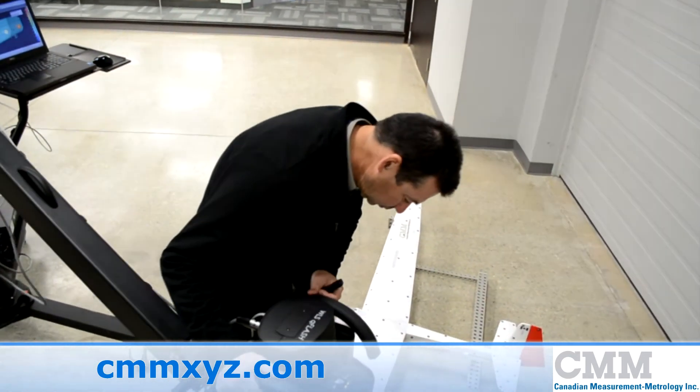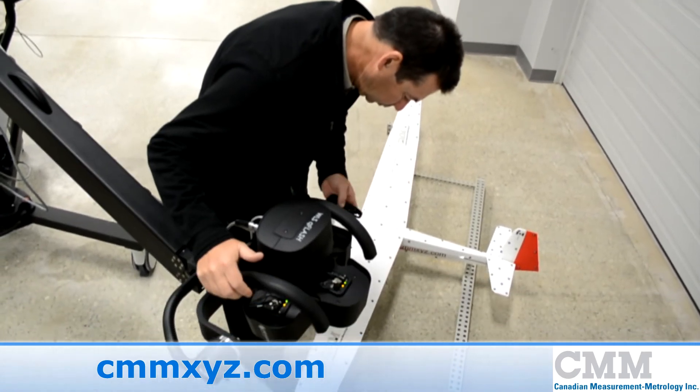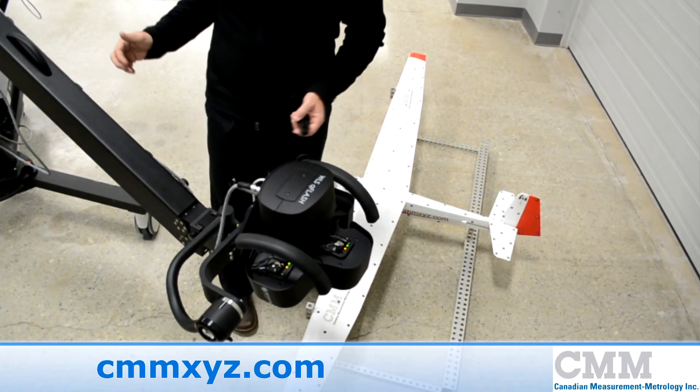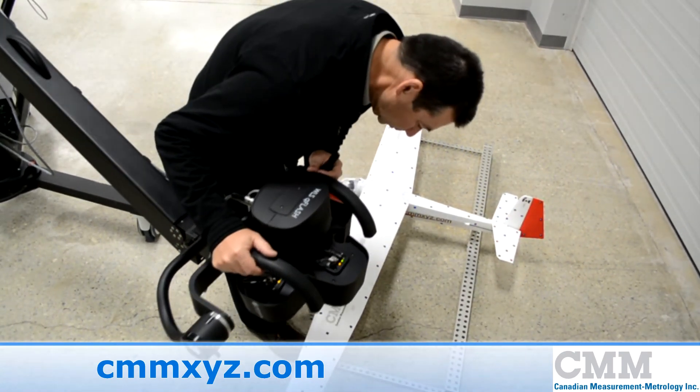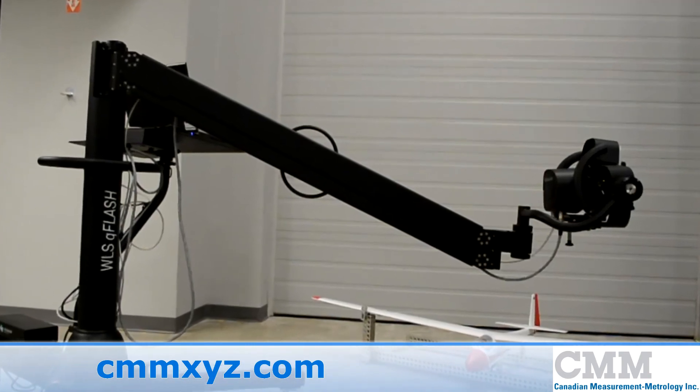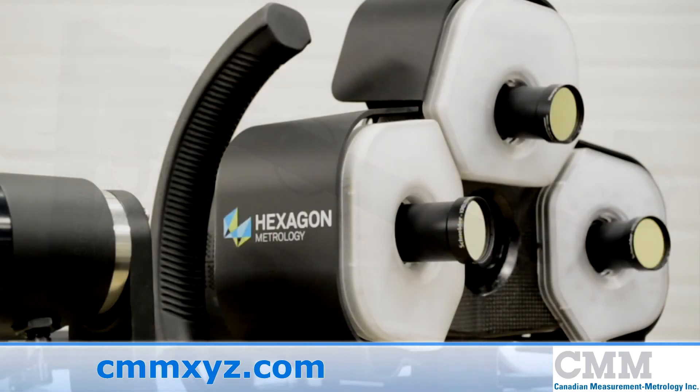The Q-Flash is the perfect tool for a broad range of applications including sheet metal part measurement, inspection of closures, measurement of aluminum and metal castings, inspection of plastic parts, and small mold inspection.